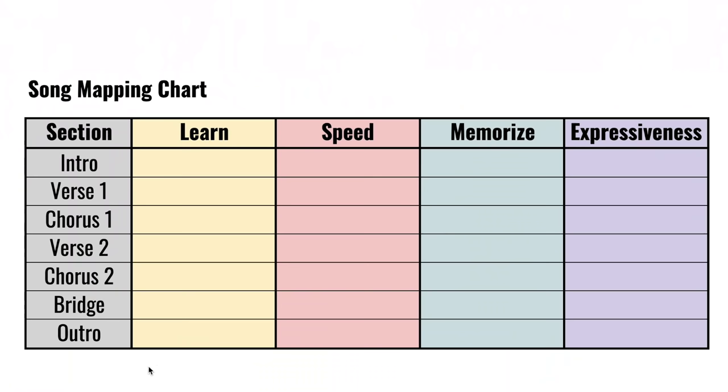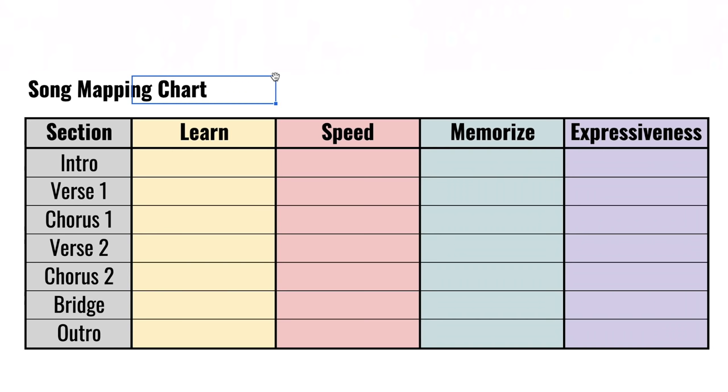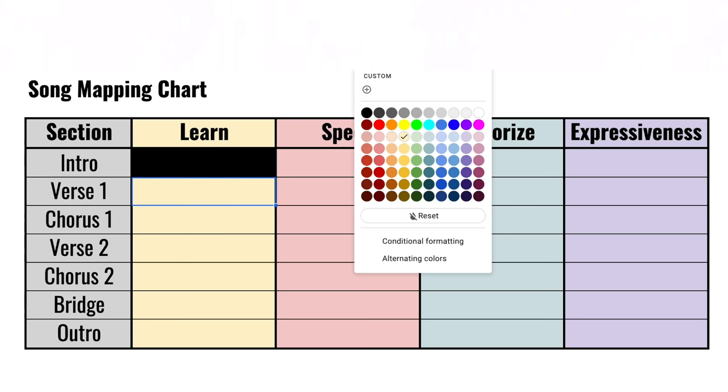Learning a song is actually pretty simple — we break our song up into sections: intro, verse, chorus, etc. For each section we do four things: learn the notes, speed it up from slow to fast, memorize it, and add expressiveness and emotion. If you do these four steps for every section and cross off all the boxes, you have your entire song learned. On day one, you might learn the notes of the intro and verse one, crossing off those boxes.